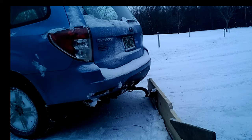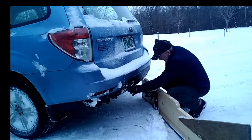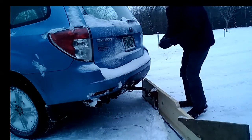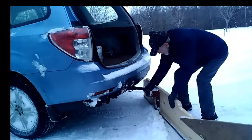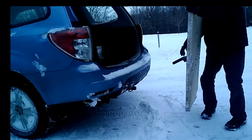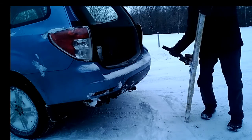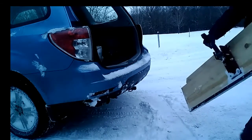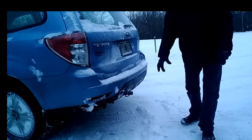You might ask, how long is it going to take to put this thing on or take it off? Well, not very long. Pull the pin, pull the other pin, put them someplace safe. Pull this out. If you're as strong as I am, that's it. You can stand it up in the garage or wherever you want. And that's how long it takes.